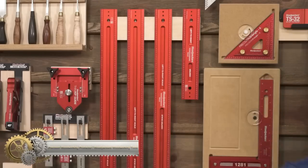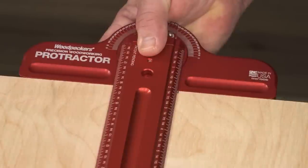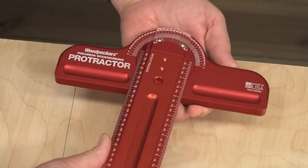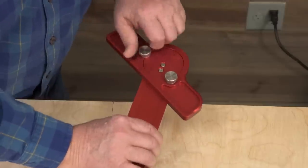Woodpecker's woodworking rules are known for their accuracy, convenience, and ease of use. With the Precision Woodworking Protractor, you can now add versatility to the list of features. This protractor can convert any Woodpecker's woodworking rule into an adjustable T-square that can set any angle from 0 to 180 degrees.